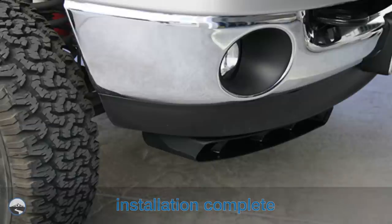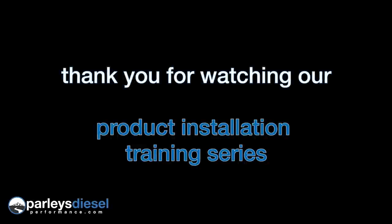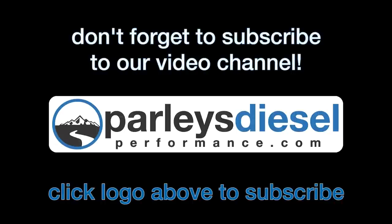The Banks Super Scoop installation is now complete. Thank you for watching our product installation video. If you would like more information on this Banks product or any of our other diesel performance upgrades, please visit ParleysDieselPerformance.com. And don't forget, you can catch all of our diesel performance videos by clicking the Parleys logo on the screen to subscribe to our YouTube channel.